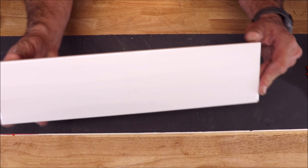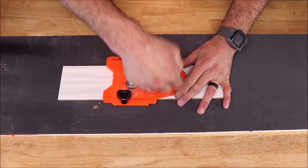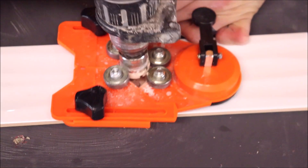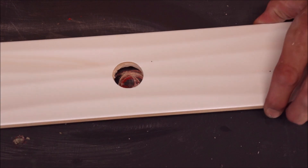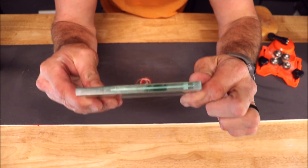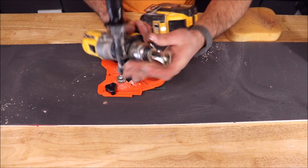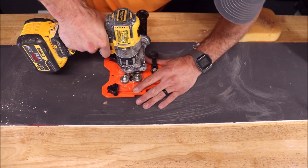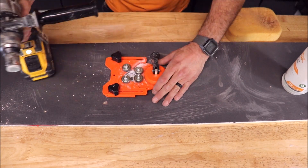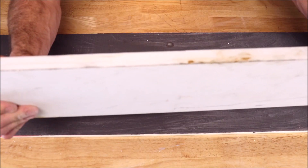Now we try ceramic — this is a wavy ceramic, so it is not a flat surface. A 10-second hole. Let's now try glass — this is 3/8 of an inch thick. Another 10-second hole. Moving on to thick quartz.